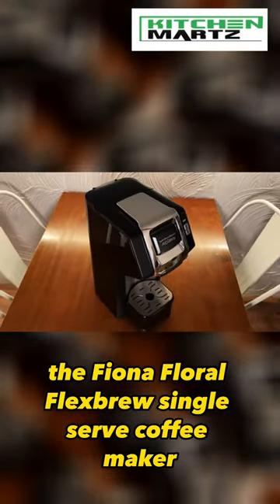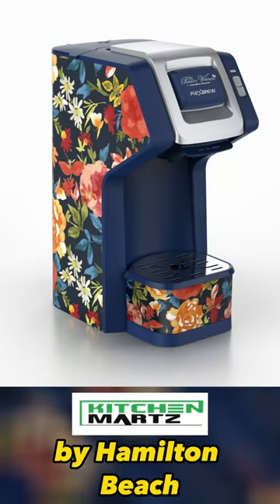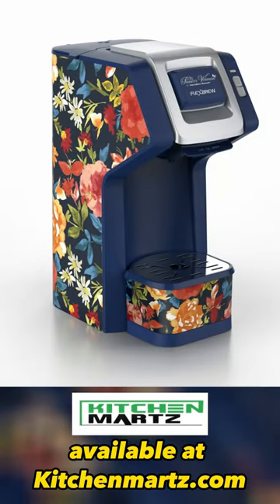The Fiona Floral Flexbrew Single Serve Coffee Maker, by Hamilton Beach. Available at kitchenmarts.com.